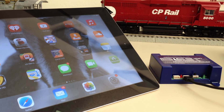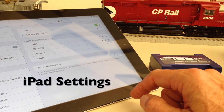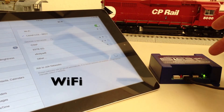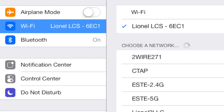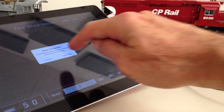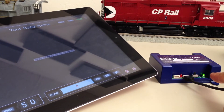We are almost done. The last step is to connect our iPad to the new named wireless network created by the LCS Wi-Fi. Go to Settings, General, and Wi-Fi, and look for a network named Lionel LCS with a dash followed by four letters or numbers. Choose that network and return to the LCS app. Finally, connect within the app. When the connection is made, the green light will go solid on the LCS Wi-Fi.